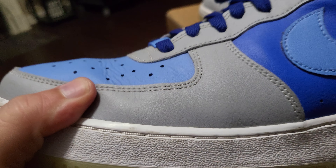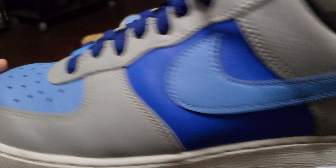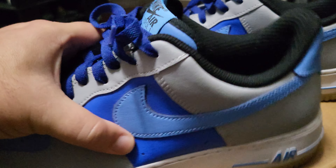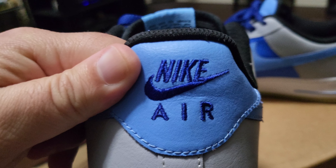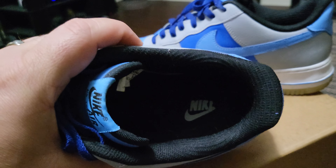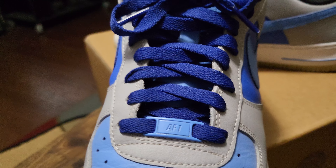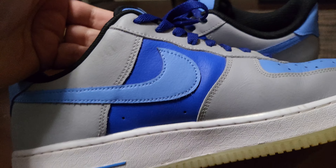My boys picked out the blue accents — one picked the UNC blue on the toe box and the swoosh, and the other picked the hyper royal blue for the laces and the side panels. On the back I kept the UNC blue and hyper royal blue as the embroidery for the Nike Air. I did the insole and sock liner in black — black doesn't tend to get as dirty. The lace dubrae was my youngest son's pick, and the tongue is all leather as well, with a black patch. Overall it's a clean colorway.